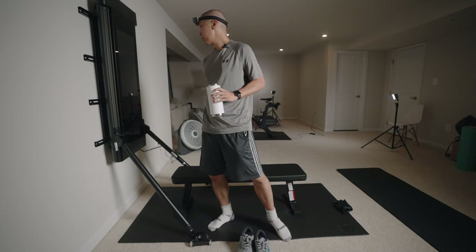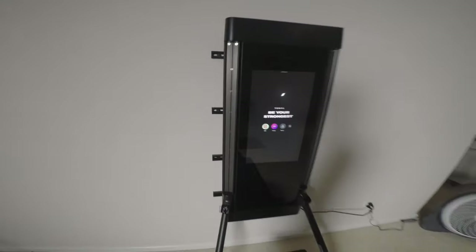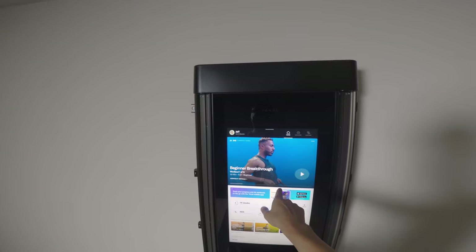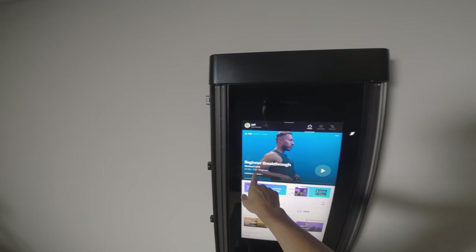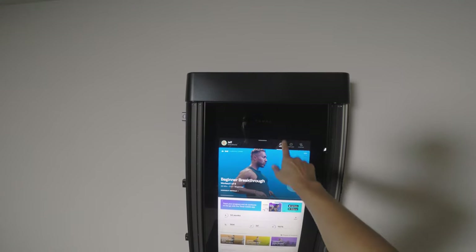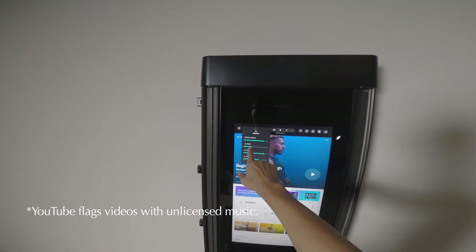We'll turn this on — you just press it. Turn on my profile. I'm actually starting this new program: Beginner Breakthrough, Workout 1 of 6, 33 minutes, full beginner. I already signed up for this. I haven't done this workout before. We want to adjust the volume first because we don't want to get dinged on the music, so I'm going to pull that down.